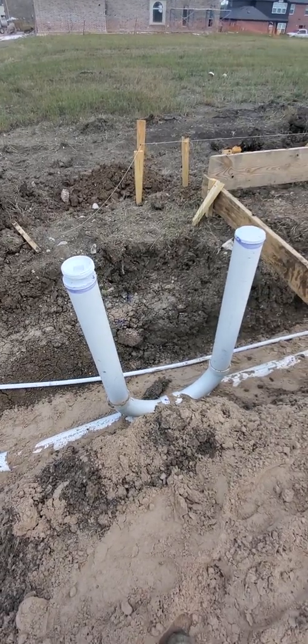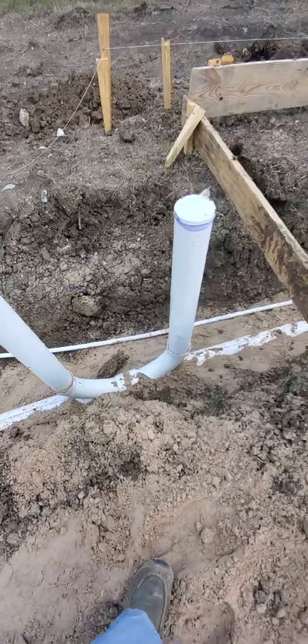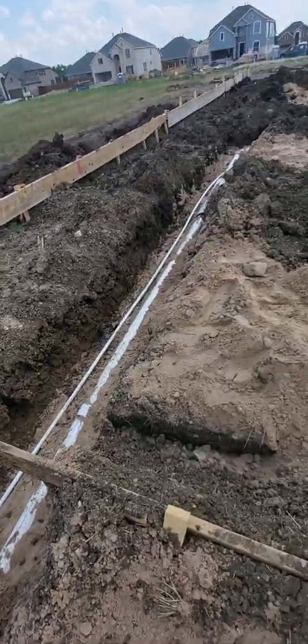Double clean-outs — you may see those sticking up through the grass in your yard. That's what they look like. They have to go in opposite directions so you can go either way to unstop it with a sewer cable.